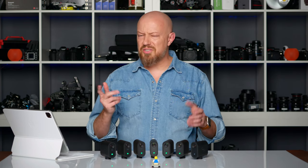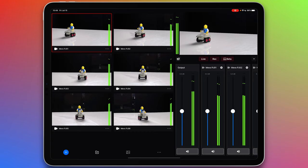The limitation is actually only driven by the hardware that's driving the software — your phone or your tablet. As you can see here, I already have six cameras connected.